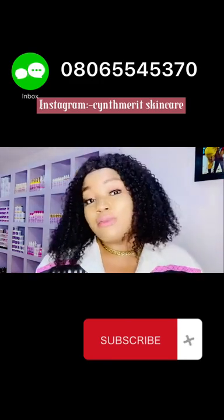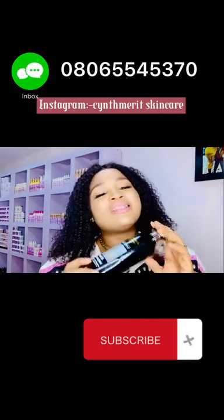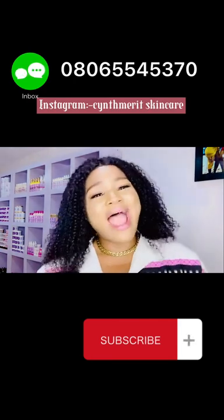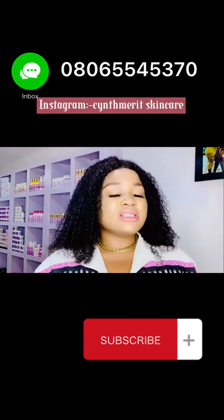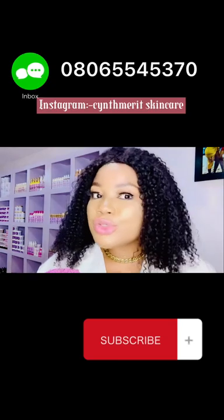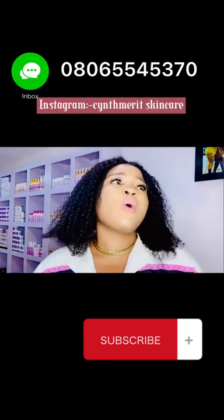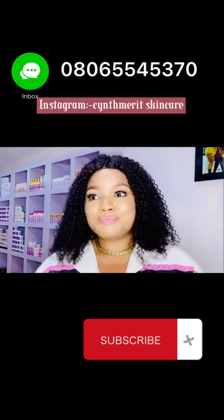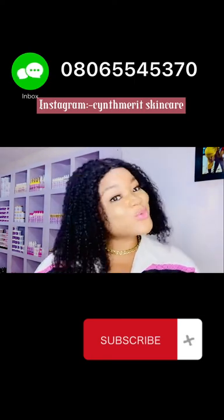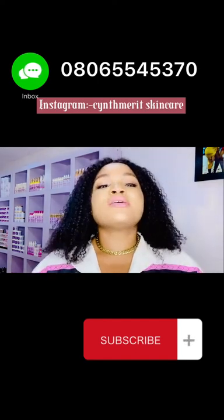It also contains Shea Butter, Kojic Acid, and Glycerin, and it is labeled hydroquinone-free. I'm not the producer, so let's take their word that it's hydroquinone-free — but it is a very good lotion. A lot of people thought this was a Frank's product, but this is a Cottons product. The person that produced this also produces Emos White Soap and Glutathione Soap among other products. It is quite expensive — you can see it in shops for 12–15, or in supermarkets for 8–10.